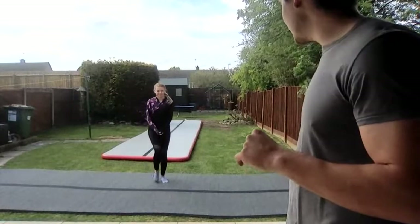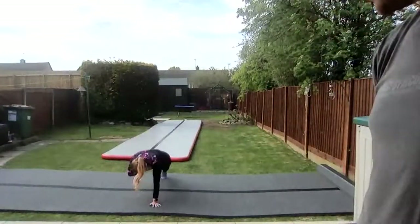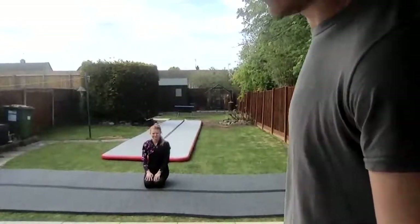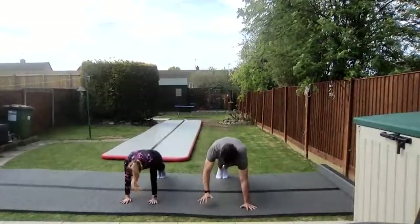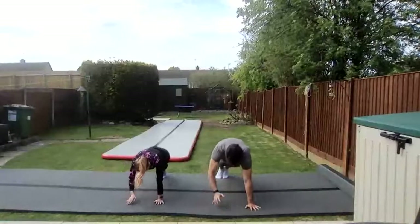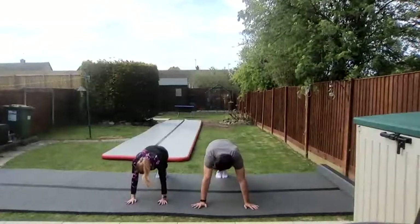As soon as I press play, we're going straight into shoulder taps in press-up position. You should be in this position ready, and then you can follow along. Starting your Tabata workout. Two, one — exercise! Go as slow or as fast as you want, but remember you've got four minutes to do. Rest.